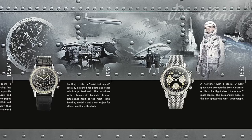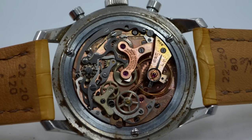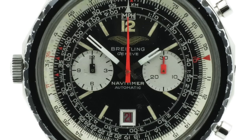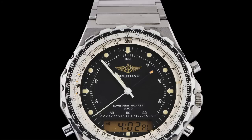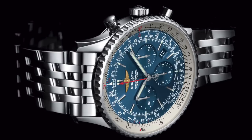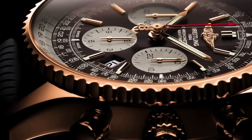It integrated that hugely emblematic slide rule bezel for taking in-flight measurements. In its first year of production it was powered by the Valjoux 72 movement, later moved to the Venus 178, then to the famous automatic calibre 11. The watch saw many iterations throughout the years, including digital quartz versions, which I think are pretty cool. In 2012 they celebrated their 60th anniversary with a limited edition — I think it was with a blue dial and an in-house movement.